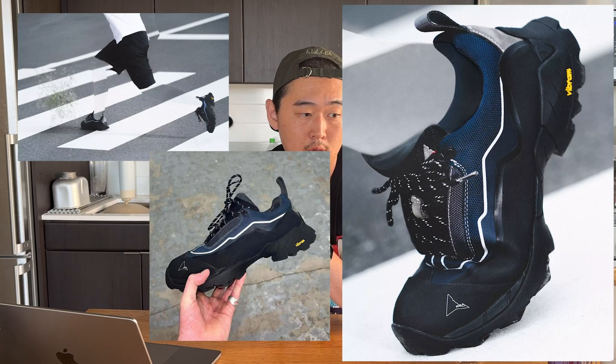JLAL just partially released a Roa collaboration, which I've wanted since he posted about it months ago. My biggest issue is there was no announcement prior — they literally just said it's available today, and by the time I found out, a lot of places were already sold out. Some stockists are getting delayed stock sometime this upcoming week, so hopefully I'll snag a pair. But $520 for a pair of hiking low tops is really, really expensive.